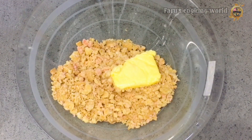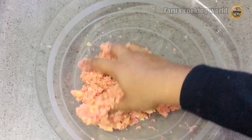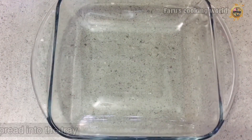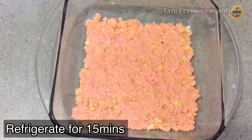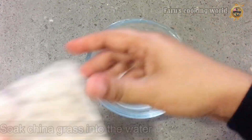Then we have the butter — I don't have salted butter. We will add and mix it. Put it in a bowl and set it in the fridge. Now we have to set the pudding mix.